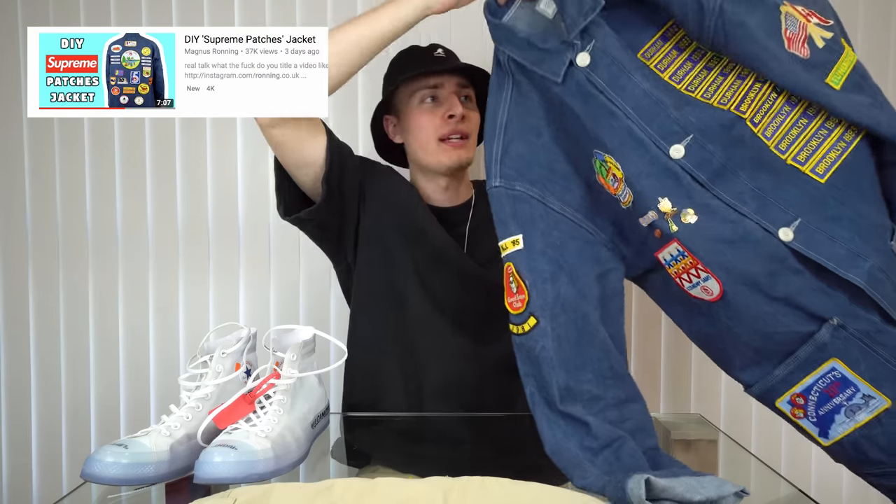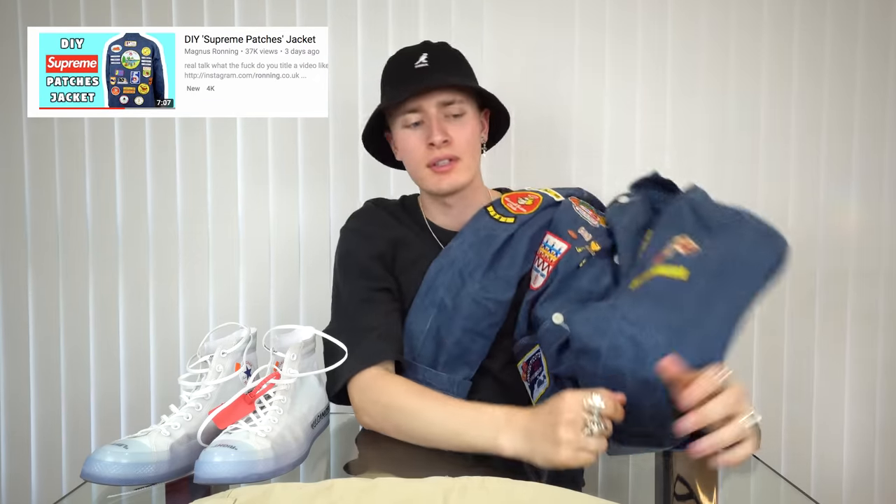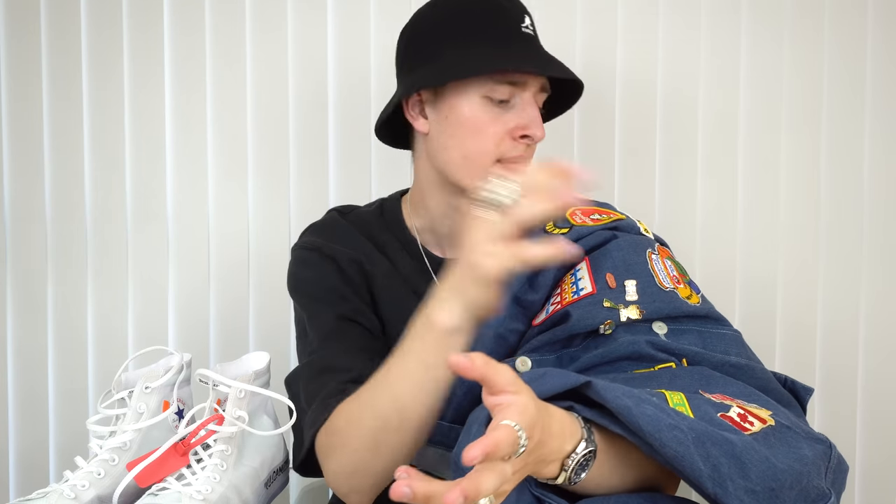For this next outfit I went ahead with the DIY patches jacket I made in the last video. Admittedly it's probably not my favorite outfit — I could probably do a better outfit with this jacket — but I really like it and I like the detailing on the shoes, the writing and the tag with the badges and everything, so I wanted to use this jacket. I felt like I didn't show it off properly in the last video, so here we go again.